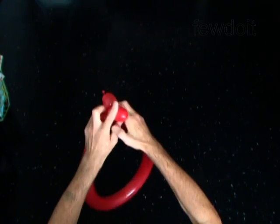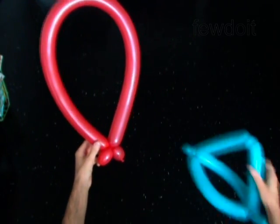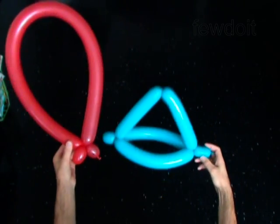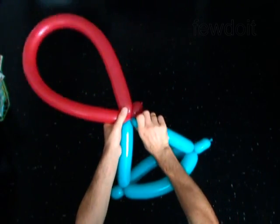Lock both ends of the second bubble in one lock twist. You have made the target. Attach the target to the head — simply lock the ends of the second bubble of the second balloon between the fourth and the fifth bubbles of the first balloon.